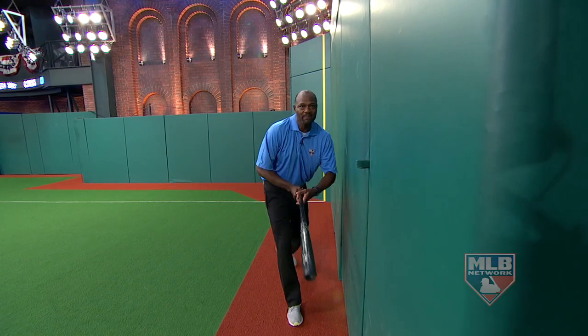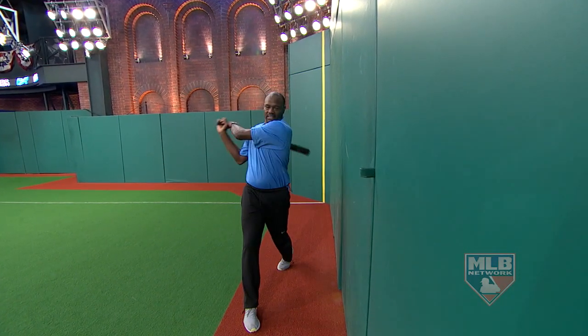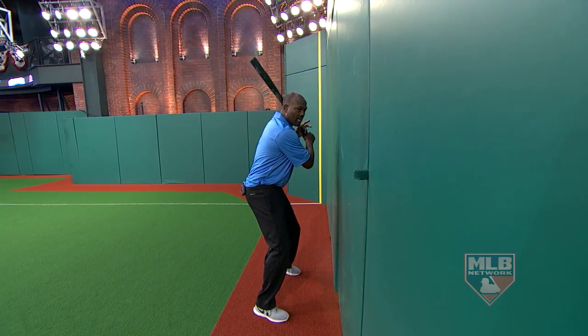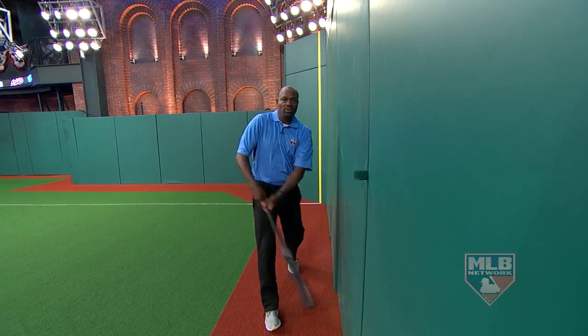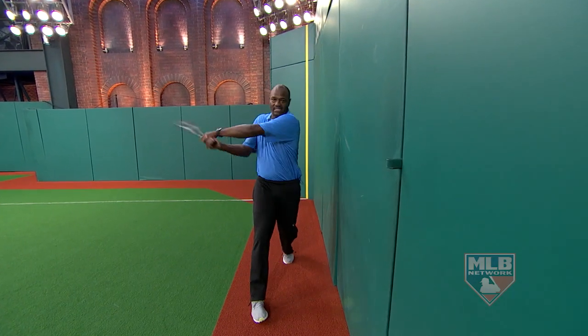Can you believe how close I am? Now that's not the perfect swing, but the great swing is here. The principle applies: by getting as close as you can, it forces you to bring those hands through, and that allows you to stay inside the baseball — if done properly.